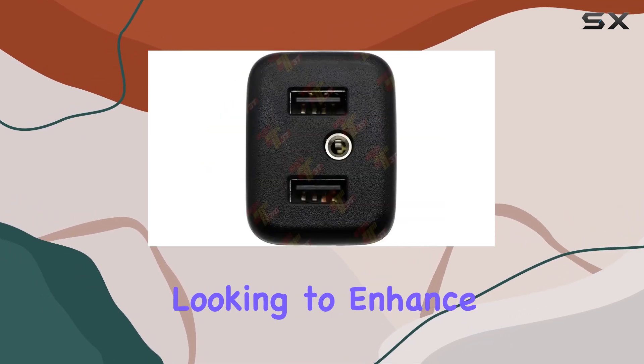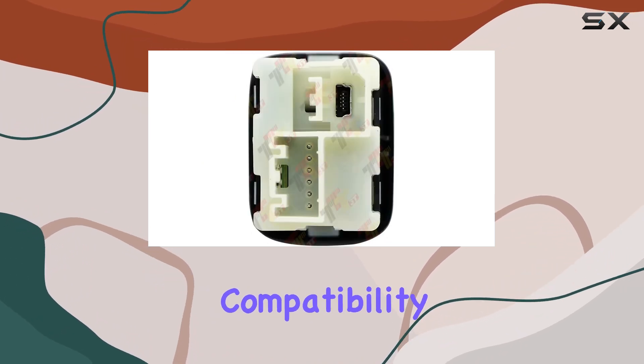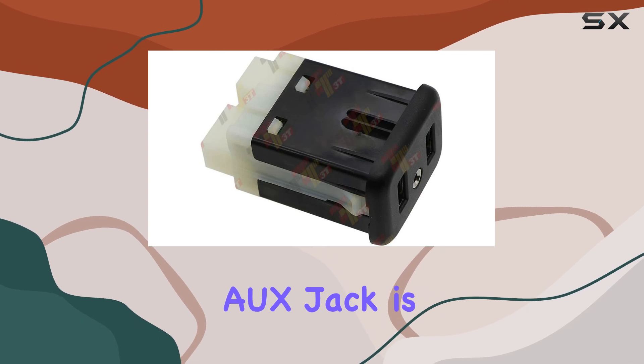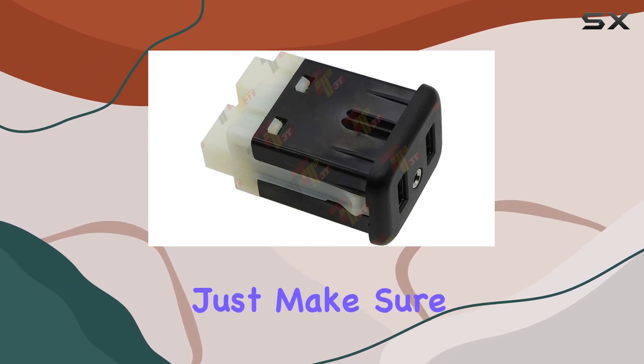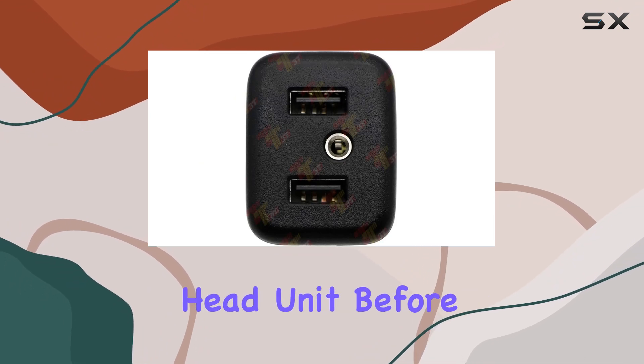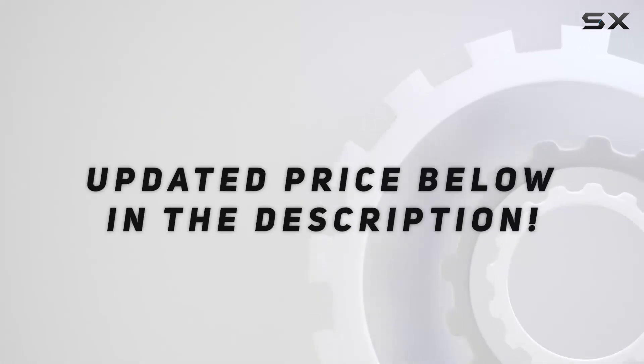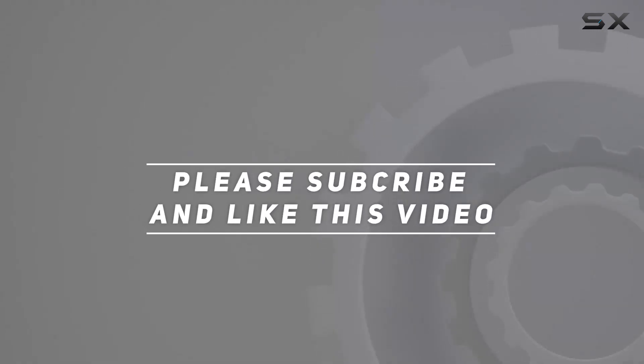Overall, if you're looking to enhance your driving experience with Apple CarPlay and MyLink 2.0 compatibility, the ALWAY USB port interface AUX jack is definitely worth considering. Just make sure to check compatibility with your specific car model and head unit before making the purchase. Check out the video description for updated price, and thank you for watching.